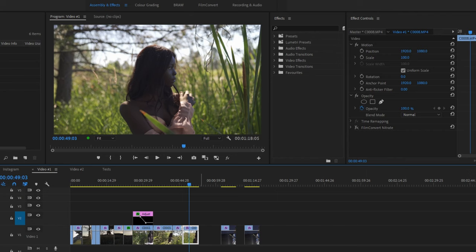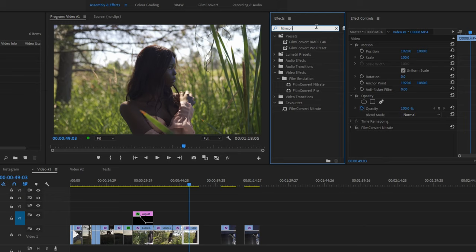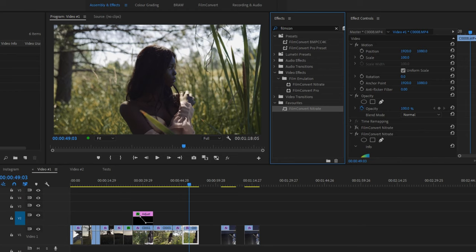Applying the plugin is really easy. You can just go up here and type in Film Convert, and we have Film Convert Nitrate. I also have Film Convert Pro, which is the previous version, and we can just drag it down and drop it on the clip, and then we'll see it over here. If this was Resolve, like I said, you'd have to use OpenFX, but it's all pretty much the same. The interface is the same throughout.